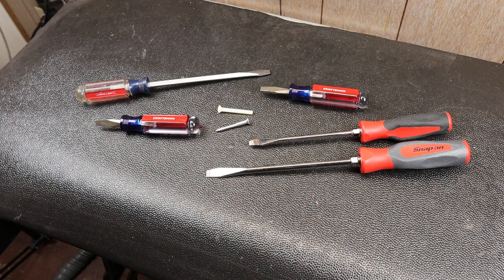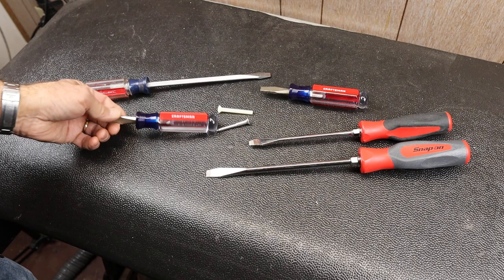Howdy folks, Doc here with Last Best Tool. I was watching CP the Tool Addict and he had this Cool Tools That Everyone Should Own video, which was probably a couple days ago. I thought I hadn't done a Cool Tool Alert in quite a while, so I thought I'd jump back in on one of those.